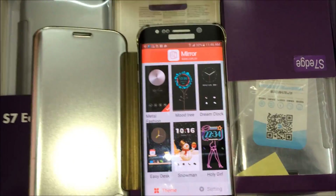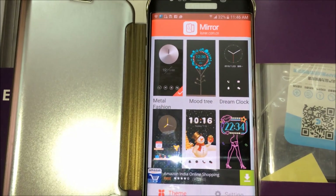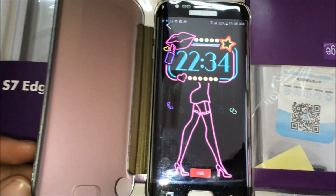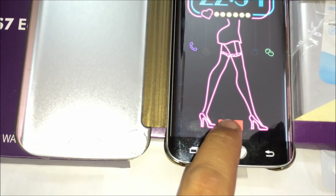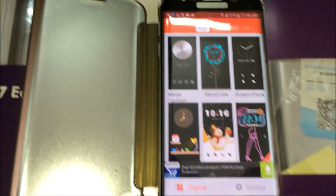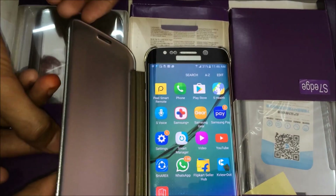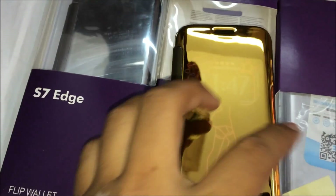Now it's working. Here you will select whatever theme you want for this phone — selecting this girl type theme, and pressing the Use button. Press remind me later and close this. Now this sensor is almost working.